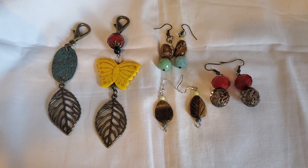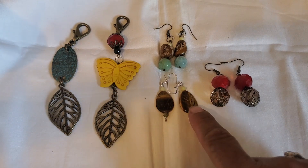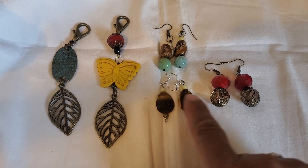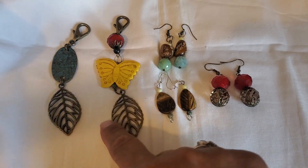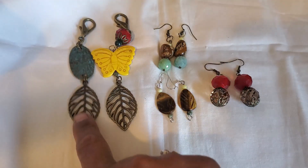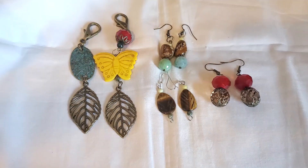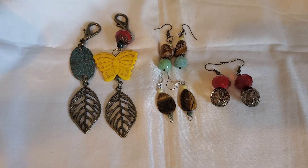The additional option was to use leaves or leaf charms, etc. And as you can see, the tiger eye have leaf shapes here. And then these are like little key chains or dangles, which had these large leaves. I didn't want to just make those large leaf earrings, so I made these couple of dangles there.